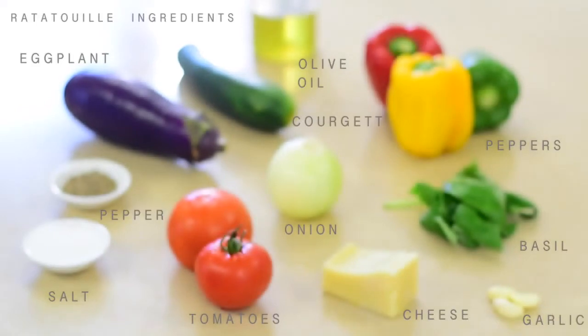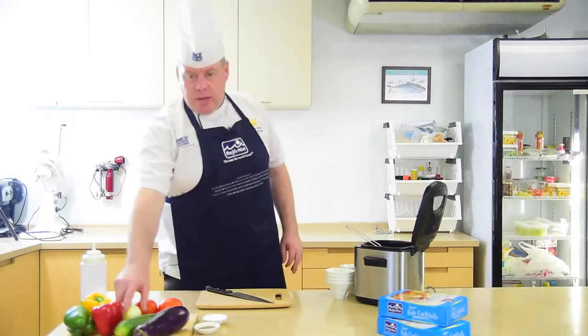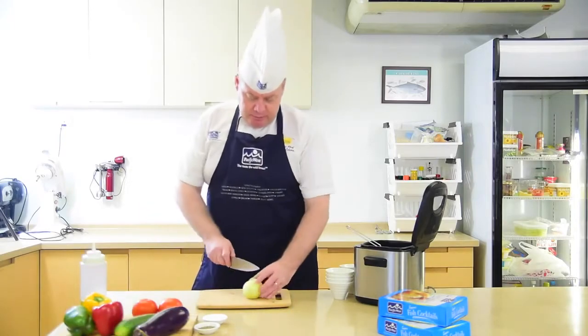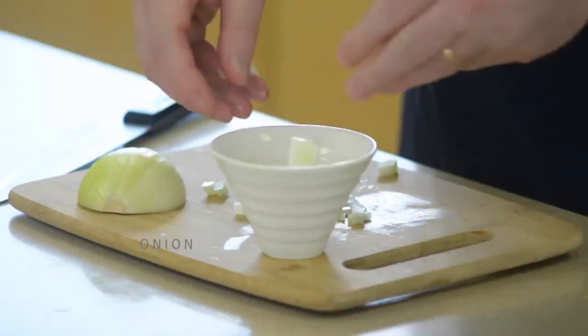Let me introduce today's ingredients. We're going to start by making our ratatouille. Chopping the onions nice and finely, and we're going to chop the peppers as well.